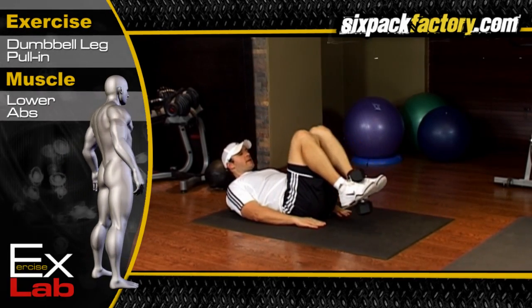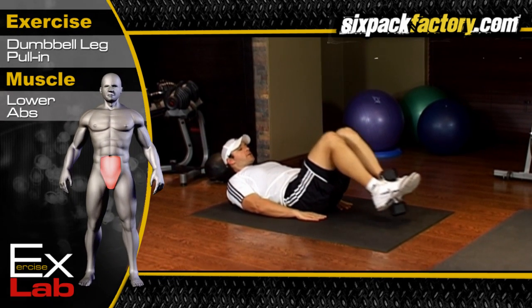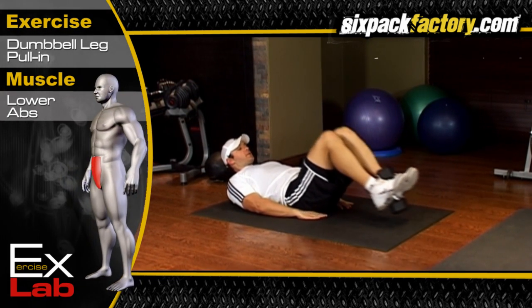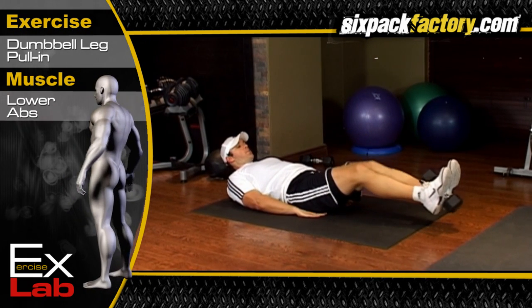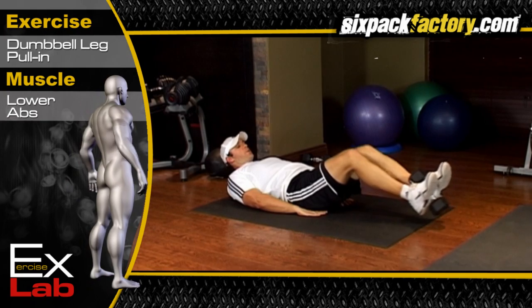The dumbbell leg pull works the lower abdominal area. The specific muscle being targeted is the rectus abdominis. To perform the DB leg pull, you must lie on your back and lift your upper legs to 90 degrees with your knees bent.